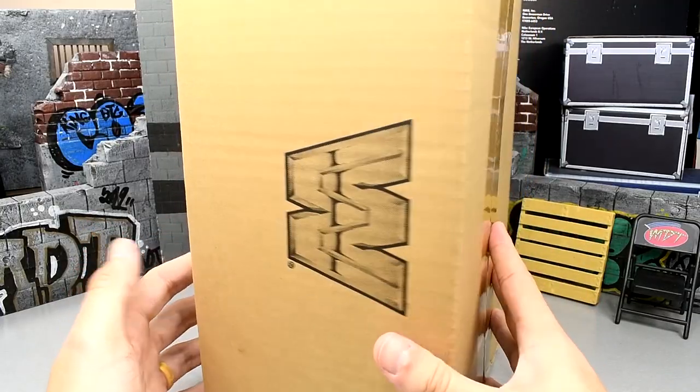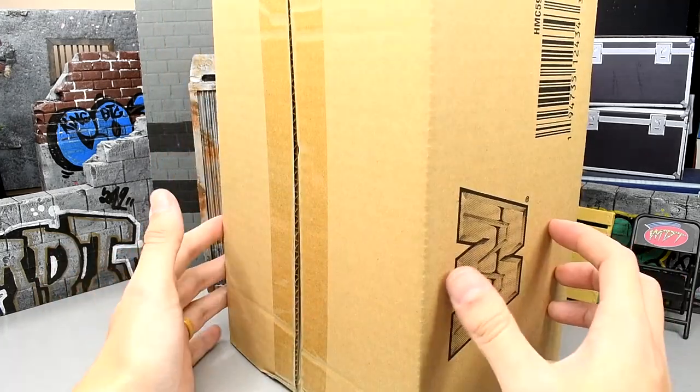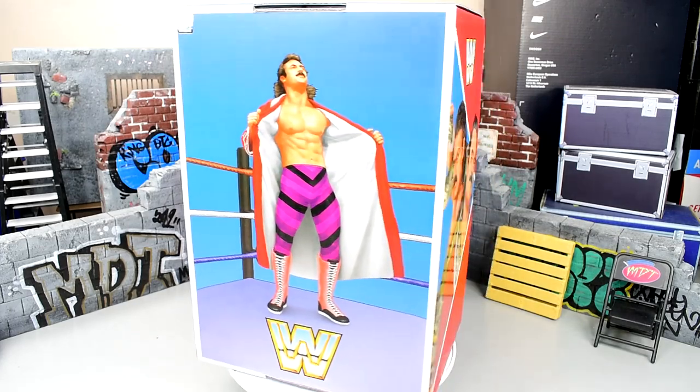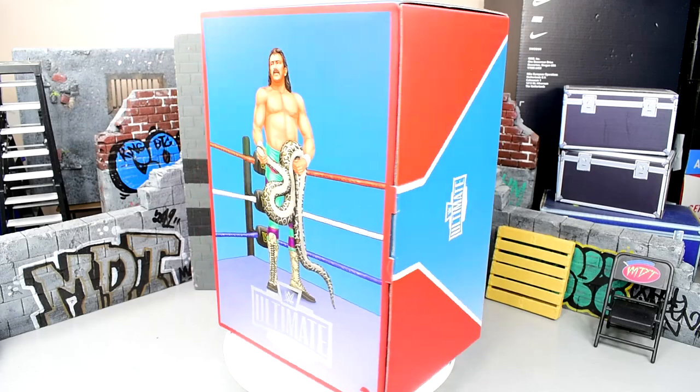One thing to note is it does come in a box shipper that has the classic block WWE logo on there, and then it does come in another box. So you should expect to have a box within a box within a box when you do receive this.